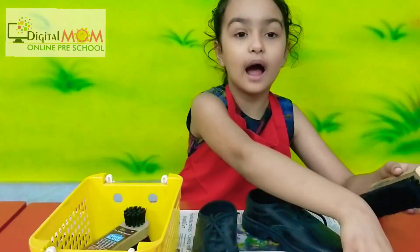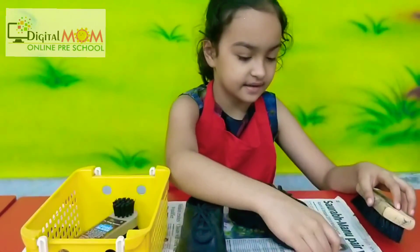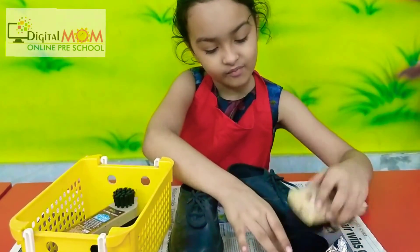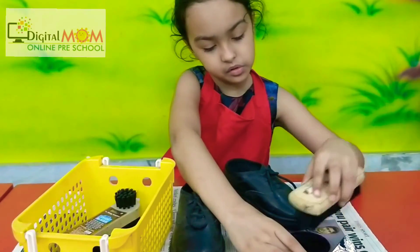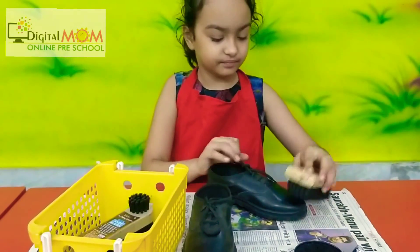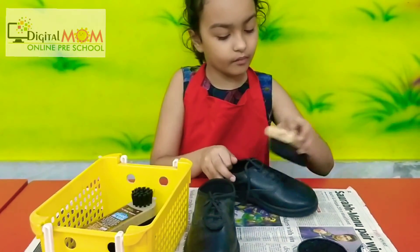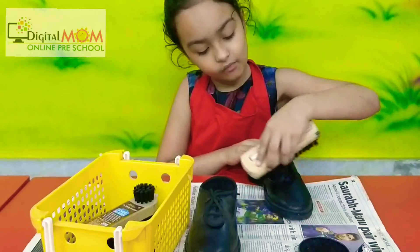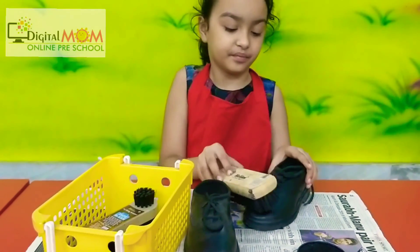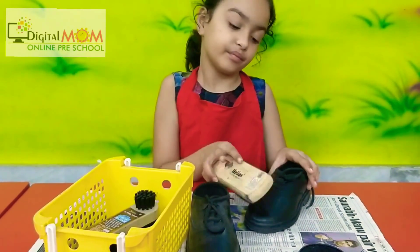Now dip your brush in the polish — it's black polish. Using both hands, concentrating on the work, following the pattern — this is what we do while polishing shoes. This gives a sense of achievement along with confidence to the child. You are doing so great! Do this activity at home and teach your child all these practical life skills to make them independent.